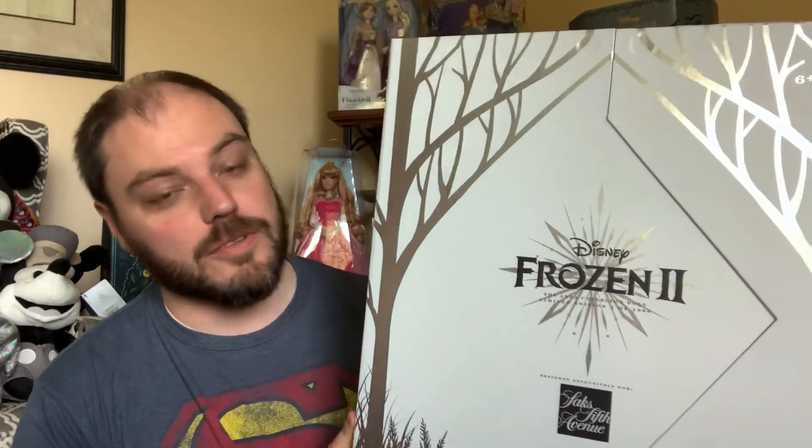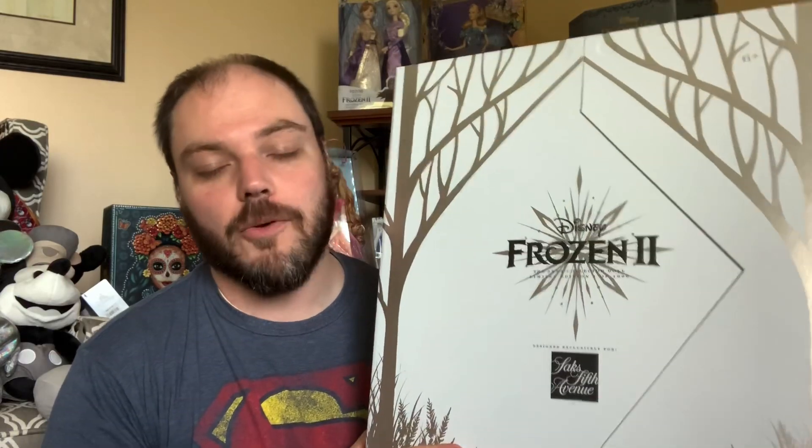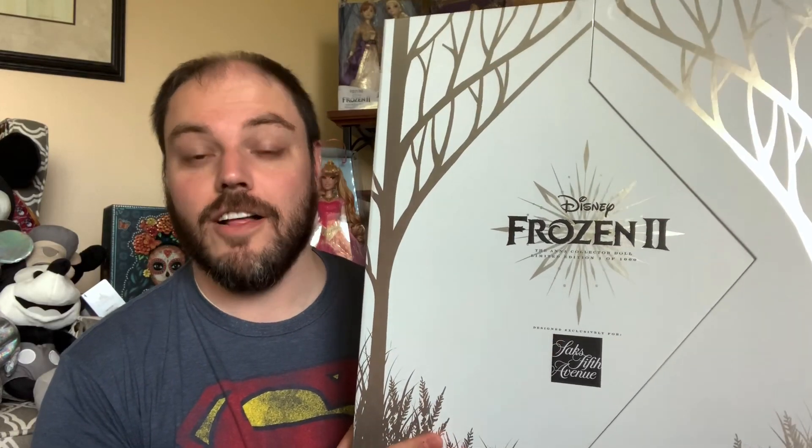Hey Disney fans! As you all are very well aware, Saks dropped a bomb on us this week and just said, 'Here's our limited edition dolls for this year.' Those of course being Elsa and Anna from the new Frozen 2 movie. No warning - only a few people had seen the photos ahead of time. Luckily I was able to grab them. So far I've only received Anna, so we're gonna take a look at her. She's absolutely stunning, I promise. This box is glorious, so stay tuned. I cannot wait to show you this beautiful new limited edition Saks exclusive Disney doll from Frozen 2.